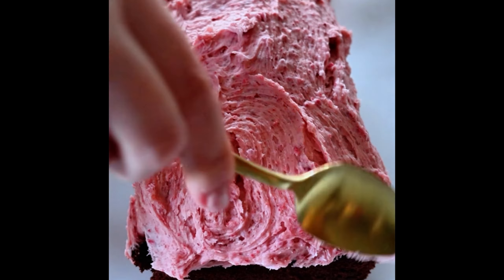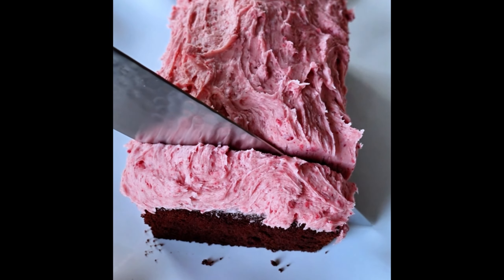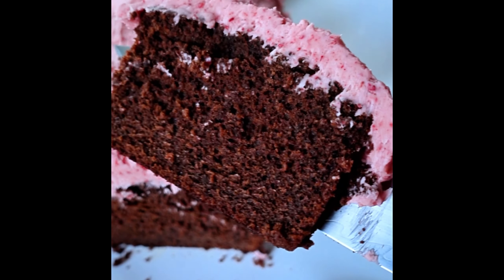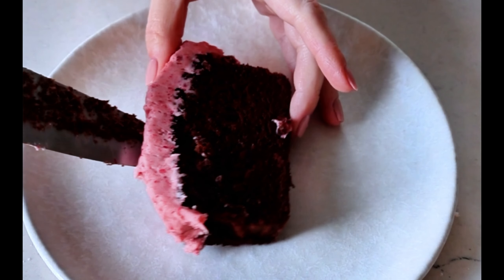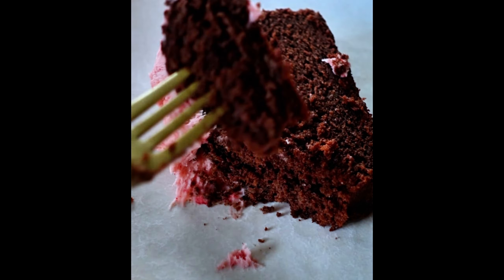I have so many other loaf cake recipes and banana breads waiting for you on Sip Bite Go. You can print this all at sipbitego.com. Until next time, I hope you have a wonderful and delicious day. Cheers.